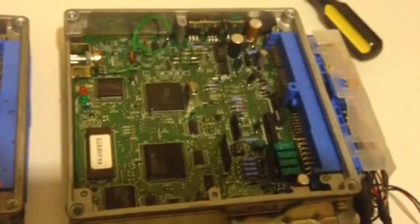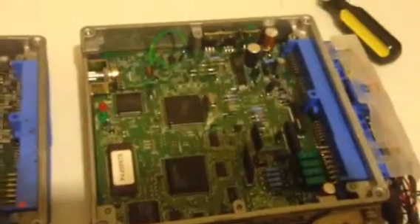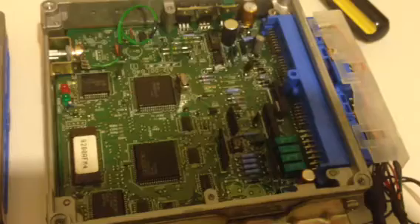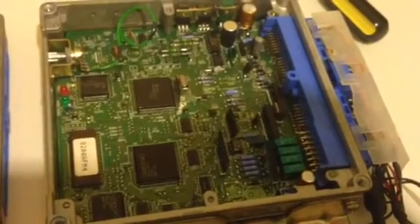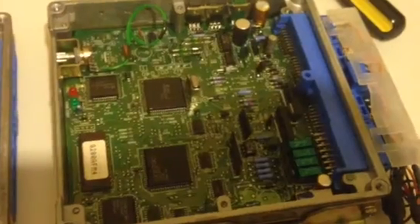Alright, here's the requested video on how to pull codes from your ECU. Here we have a stock single cam ECU. It's not mine, I can't do anything with it. This is strictly for just showing you how to read the codes.